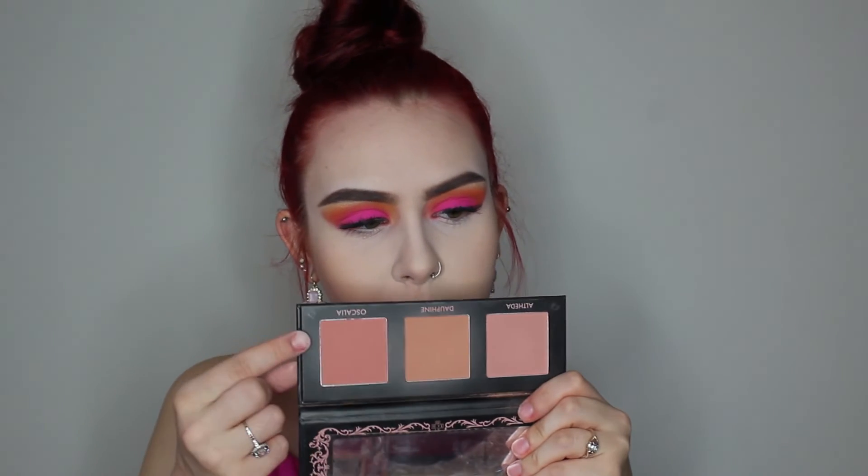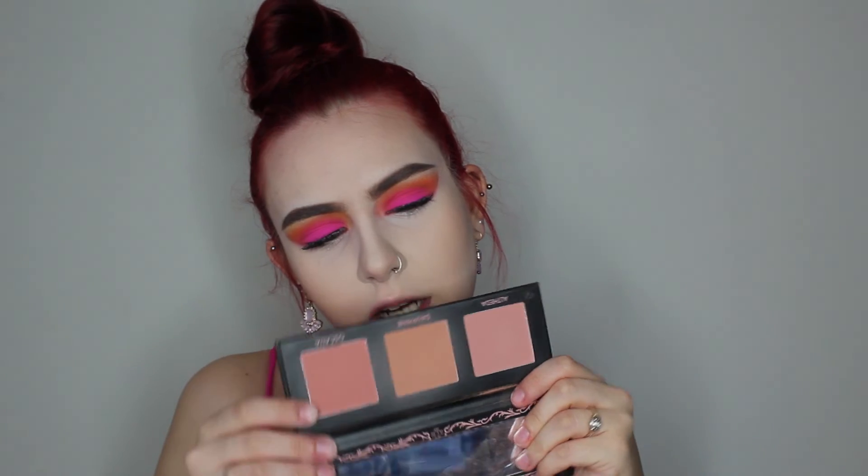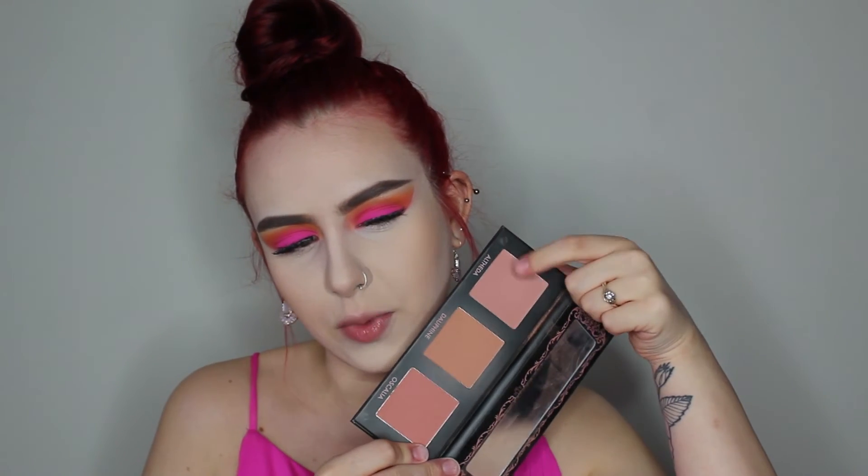I'm gonna go in with the Lovecraft Beauty blush palette — it's one of my favorite blush palettes ever and it's pretty neutral. I really want to go in with this shade right here, or actually let me take this one, I feel like this one will look a little bit better. I'm gonna take my e.l.f. brush, dab that in, and put that on my cheeks. Oh yeah, that's a pretty shade.